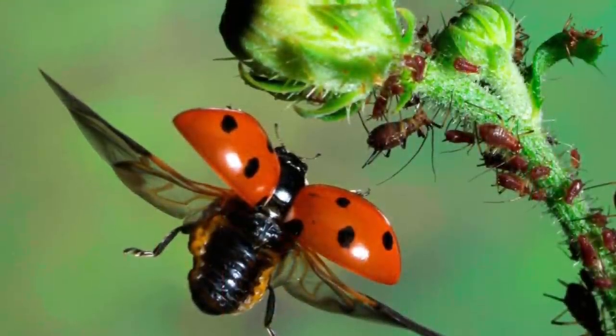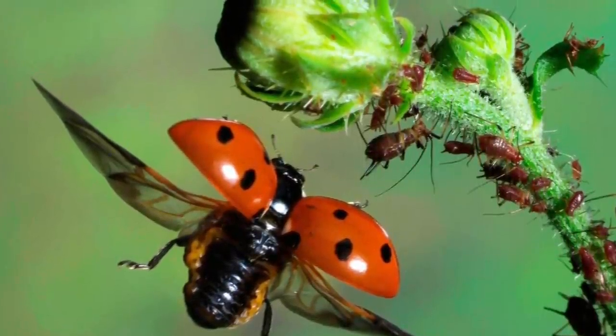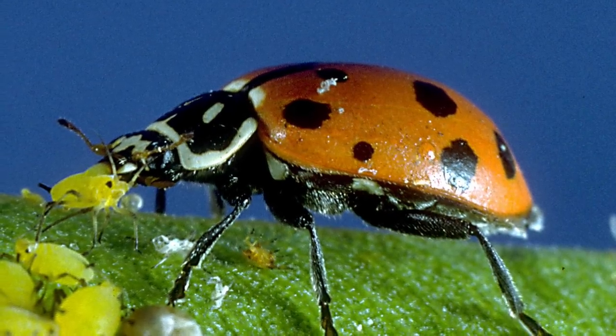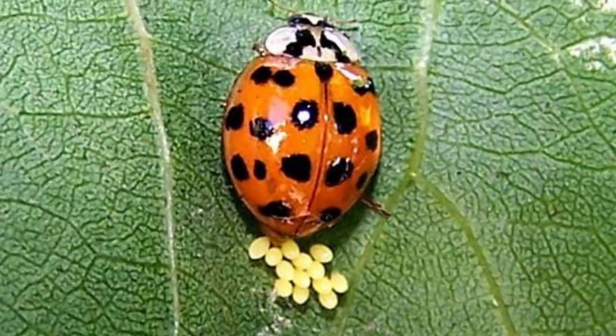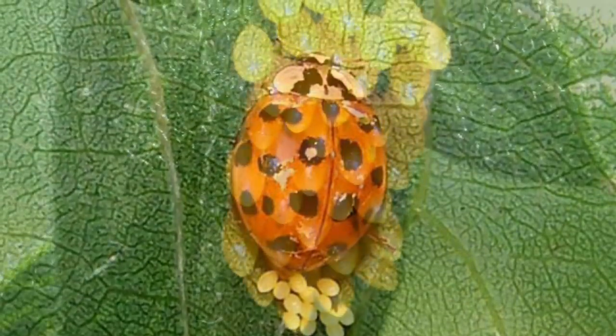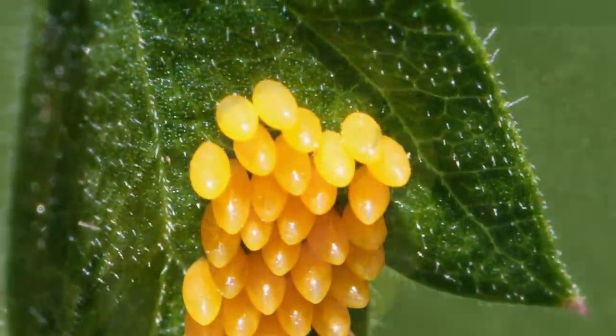A ladybug will look for a safe place to lay her eggs. She will choose a spot that has lots of food for the larva after they hatch. She will lay 10 to 15 tiny yellow eggs on the bottom of a leaf. These eggs look very similar to little yellow jelly beans.